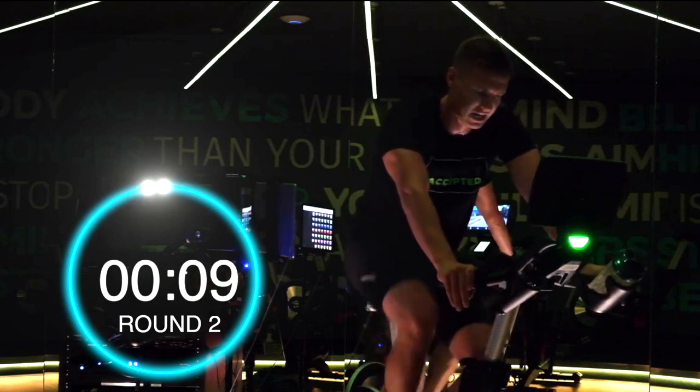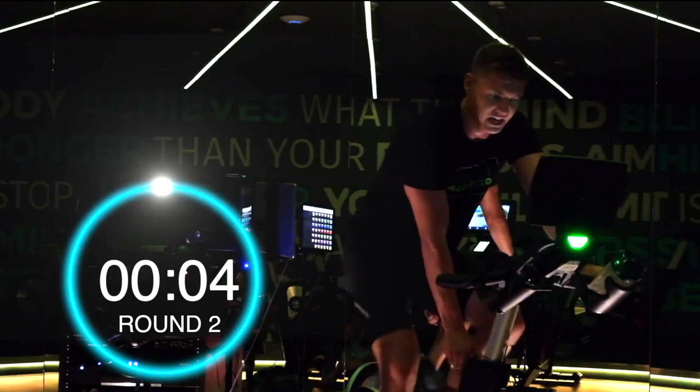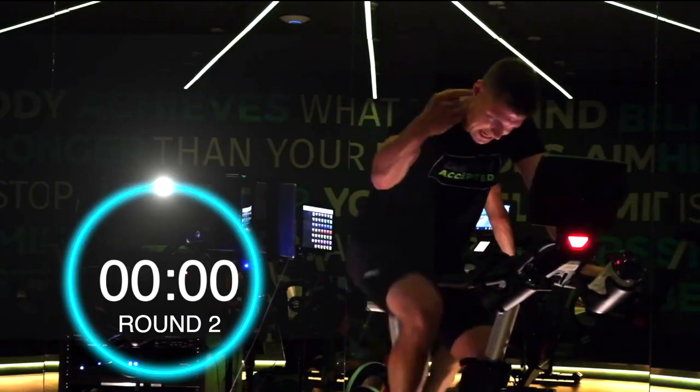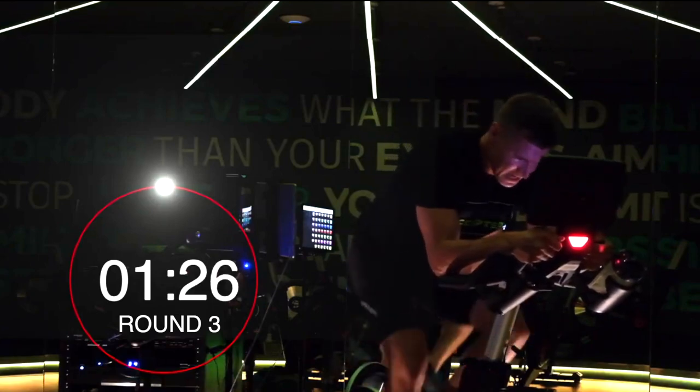10 seconds. 10 seconds — let's see if you can get those watts right where you had them on the 90-second intervals. Here we go. Hit it! Here we go, not long left.